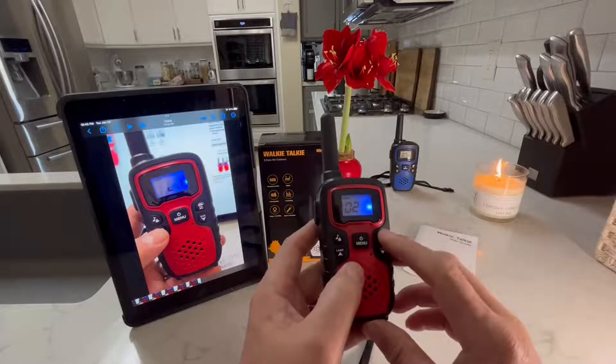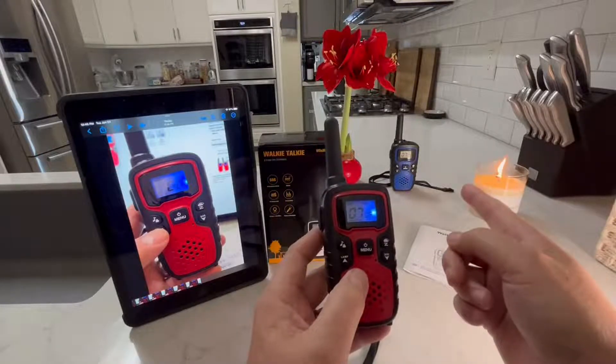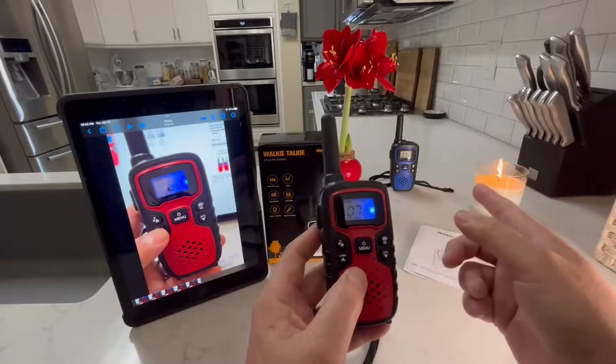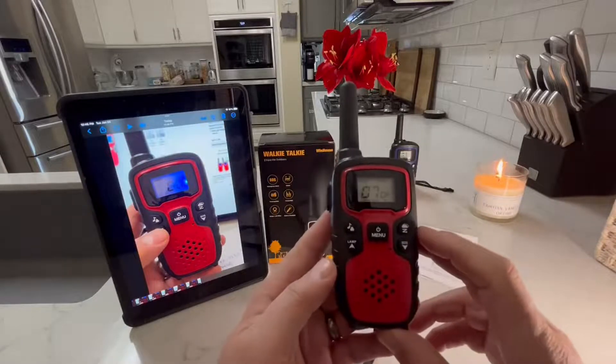So I was just checking different weather stations. And as you heard, somebody around me is talking on the same channel 7. But anyway, there are so many features of this.